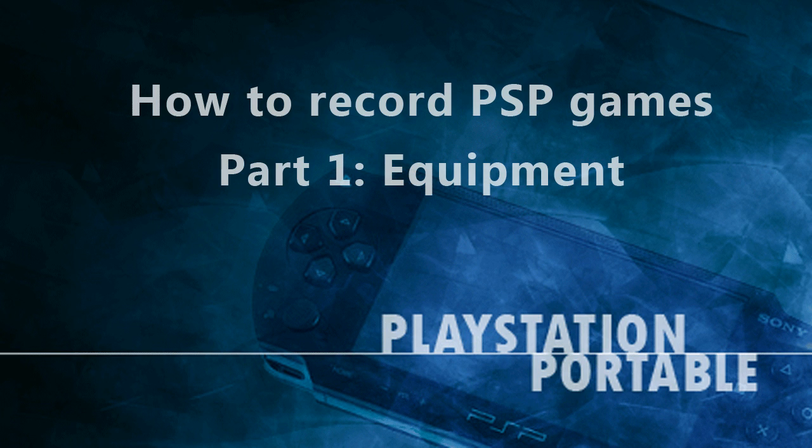This first part of the tutorial will cover what equipment you will need in order to record PSP games. I will also note how much each piece of equipment will cost. Any links to where you can buy the equipment can be found in the links below.